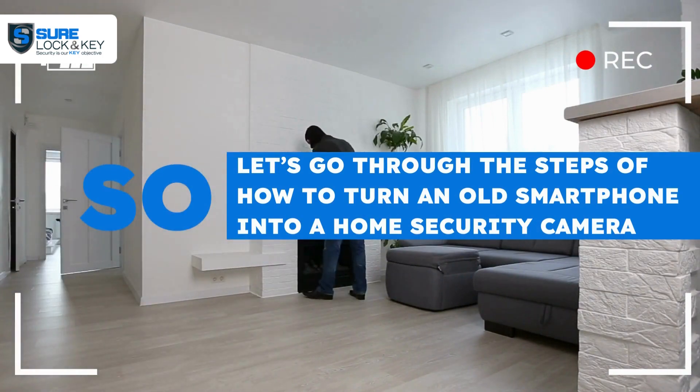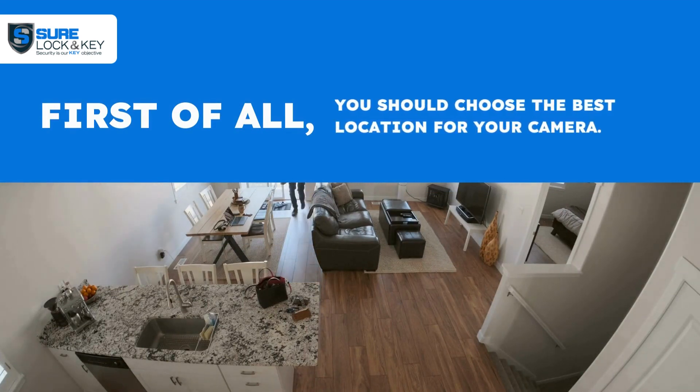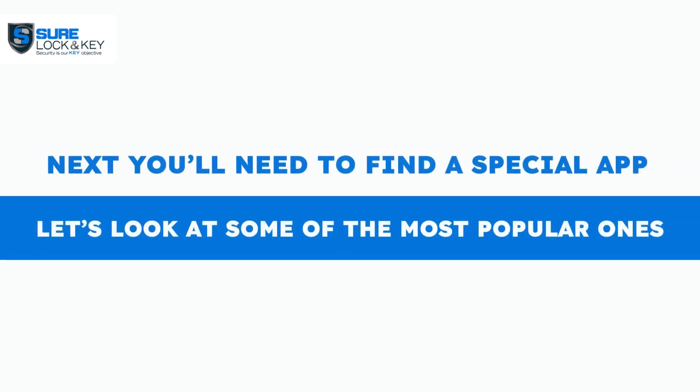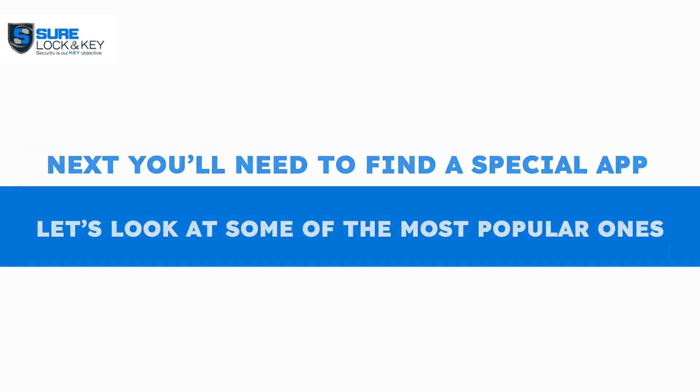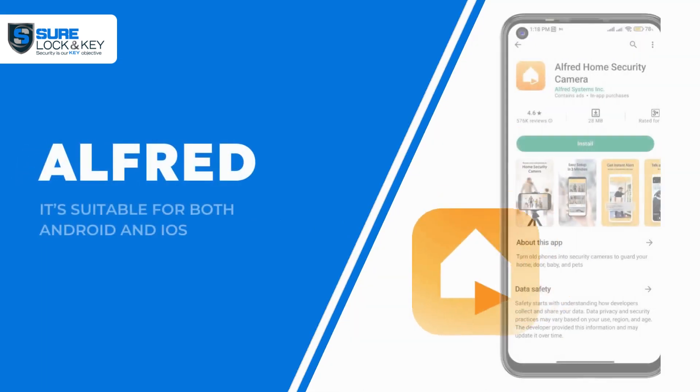So let's go through the steps of how to turn an old smartphone into a home security camera. First of all, you should choose the best location for your camera. Next, you'll need to find a special app. Let's look at some of the most popular ones.